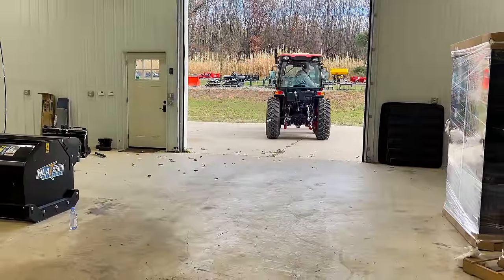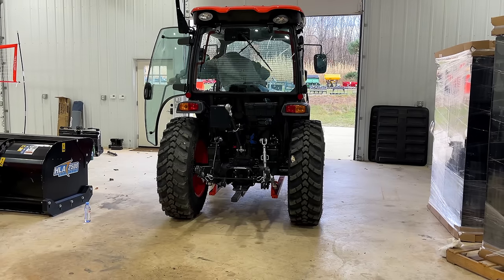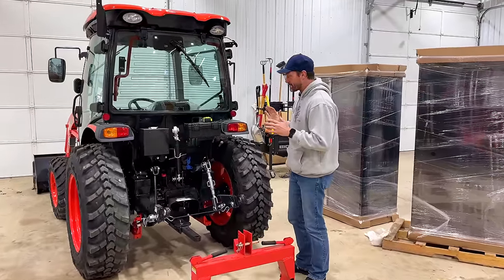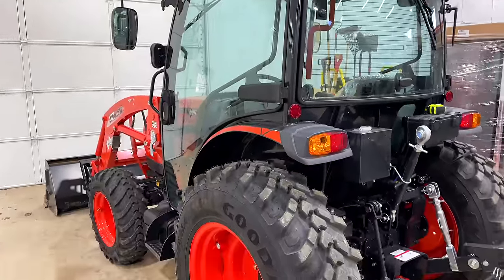I've had the first problem with my Coyote and I haven't even used it yet. Well, I used the bucket a couple of times, but I want to explain that problem - it's a fixable problem and it's actually not as big of a deal as I'm making it sound. This is a Coyote DK6010, and I bought this tractor brand new.